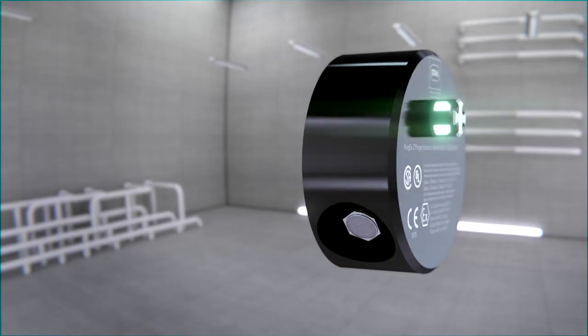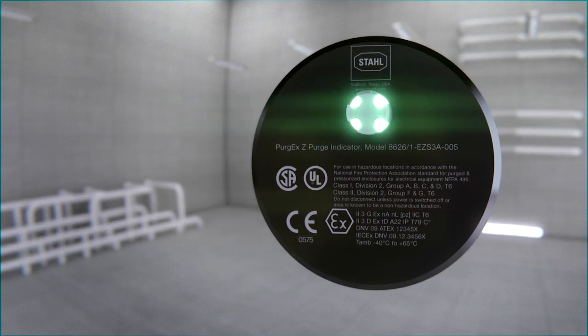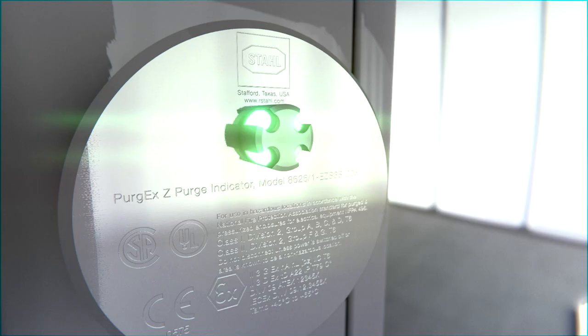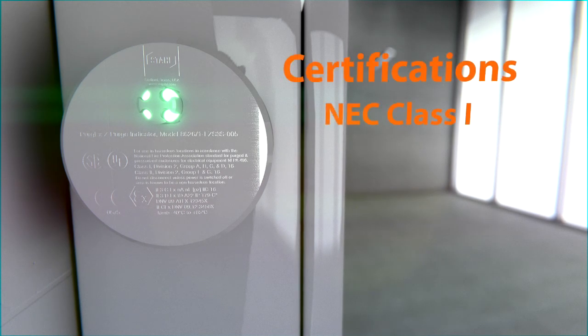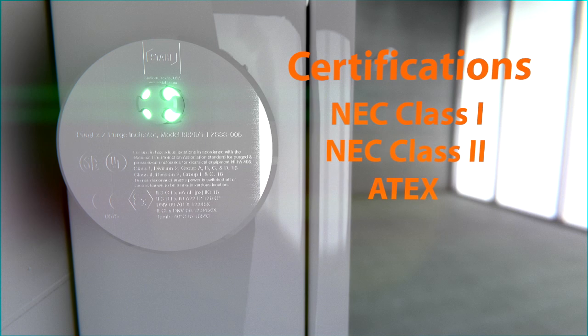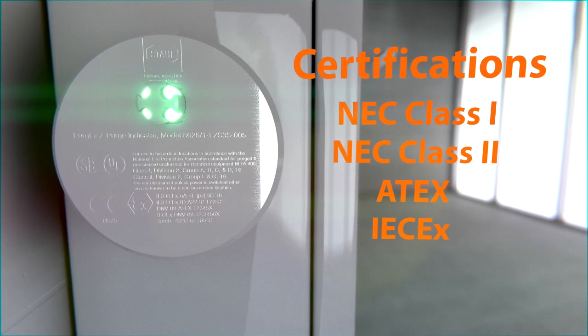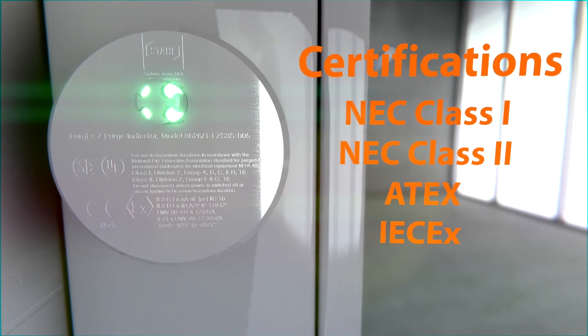The Purge EX is also available in anodized aluminum to provide the most cost efficient solution for standard NEMA 4 applications. Each unit contains global certifications as standard. The Purge EX gives you combined certifications for NEC class 1 or class 2, as well as 8X and IEC EX in a single part number, making it the ideal product for almost anywhere in the world.